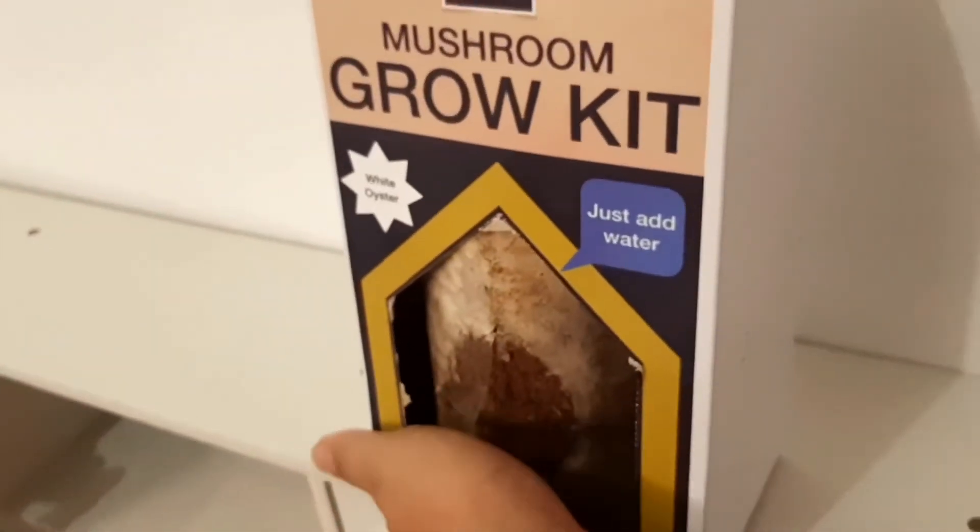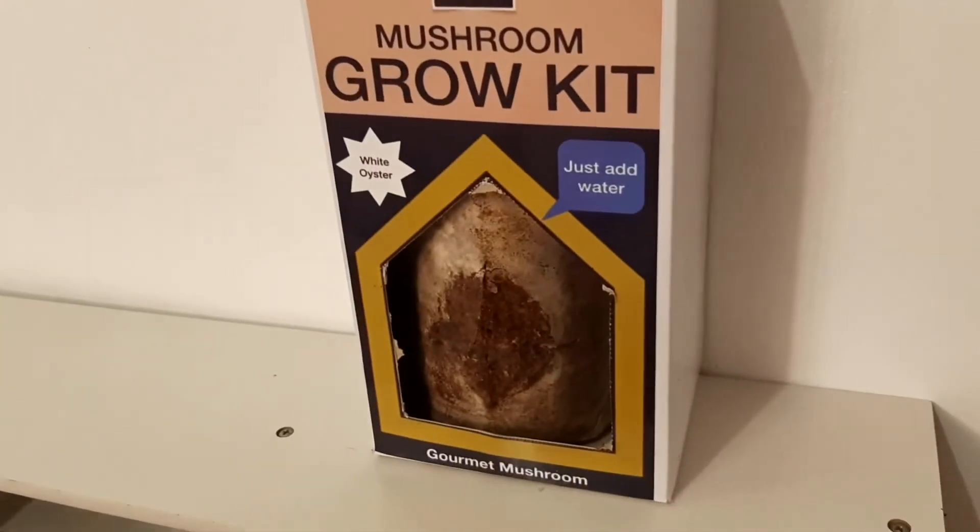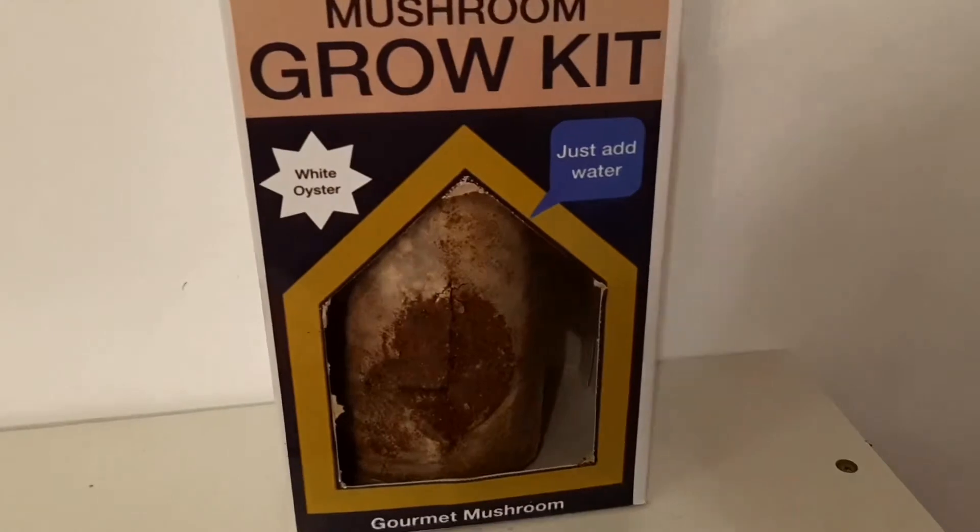Place your grow kit somewhere clean and away from direct sunlight. Under favorable conditions, your mushrooms will start to grow in one to two weeks.